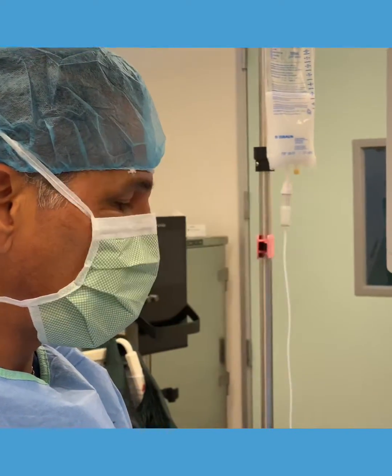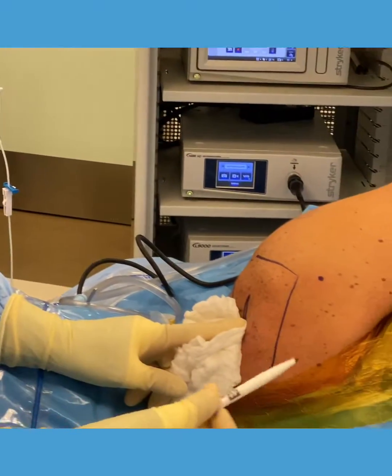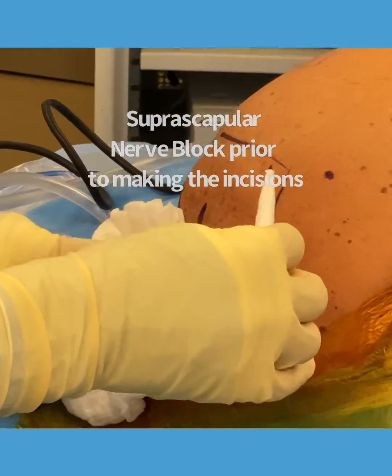Mario here. I just want to show you how I start my case. Before I actually do the arthroscopic procedure on a shoulder, I do what's called a suprascapular nerve block. And before I do the block, I outline my anatomy.